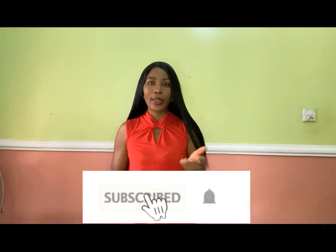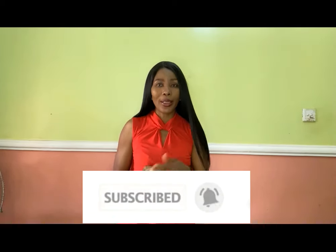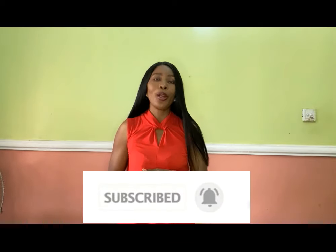Hello everyone and welcome back to Stylish Niger YouTube channel. Thank you to all of my subscribers for subscribing, for your love and support. If you are new to the channel, you're highly welcome. If you have not subscribed, please hit the subscribe button and then hit the bell to get an update whenever I upload a new video.